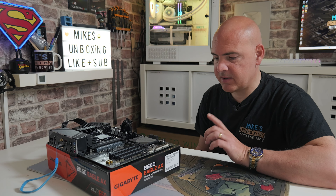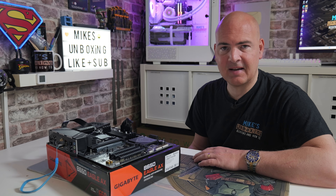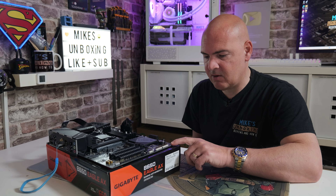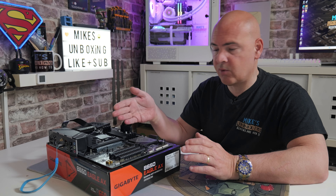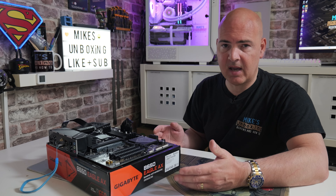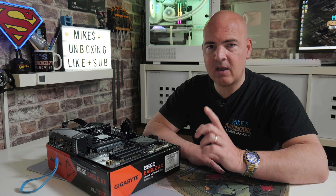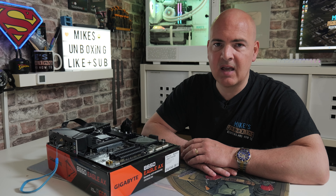The power supply has just clicked off. The BIOS flashback LED has extinguished and the CPU light has also turned off — the system is completely powered down. That means the process is finished and the flash was successful. At this point you can go ahead and install your processor, put your RAM in, add a graphics card, and test it on the test bench to make sure you get a display. Or alternatively, just carry on with the rest of your build. That is how to do a USB BIOS flash to get your system Ryzen 9000 ready on your Gigabyte B650 Eagle AX motherboard.